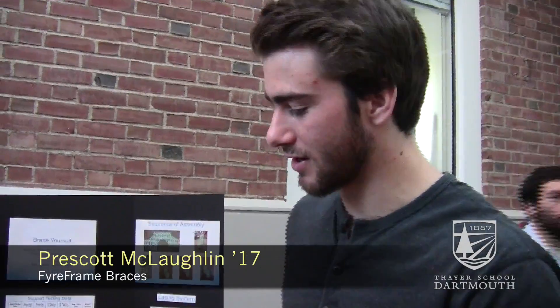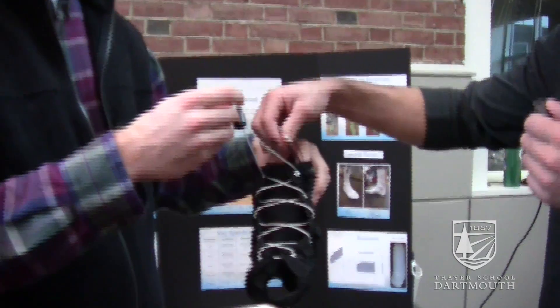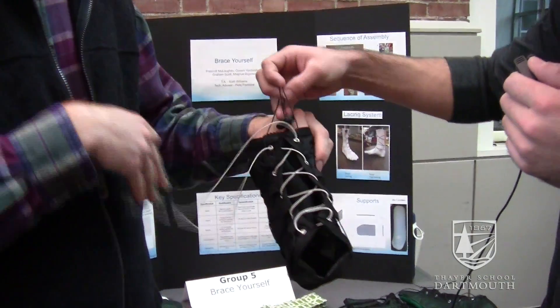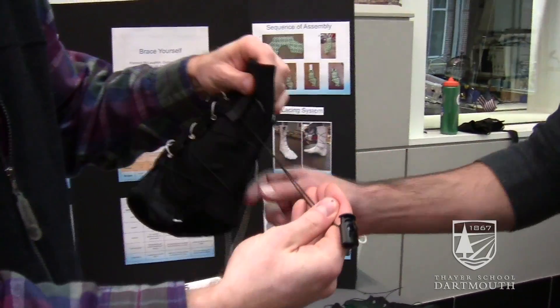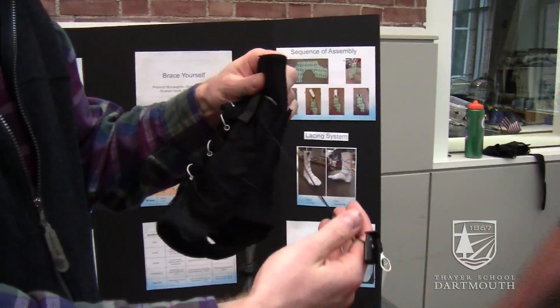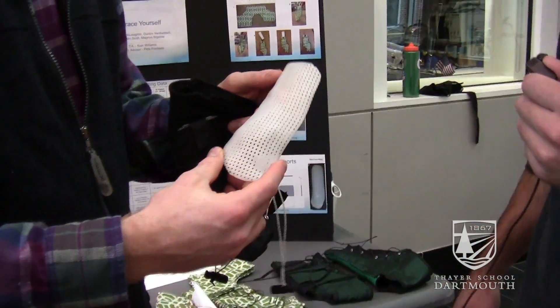What we have here is our two-tier lacing system. We have one in the front for initial application, and then the rear one makes the whole brace act uniformly by tightening around the lateral supports and the ankle bone.